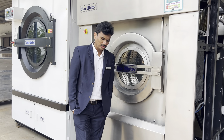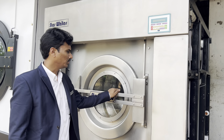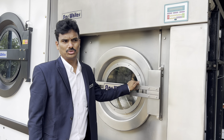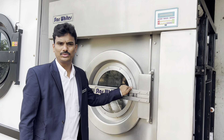Hi everyone. Today is August 2024. Four years back, almost on August 2020, we showed a cigarette balance on a full complete washer extractor. Till date nobody has given us any competitive video for that. So that was the accuracy in Starwhites we are trying to do.